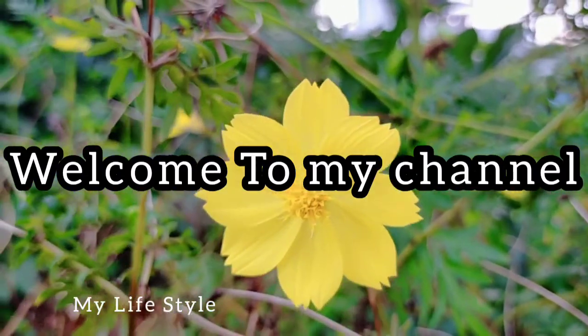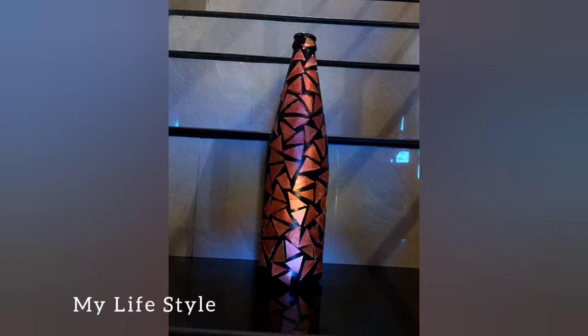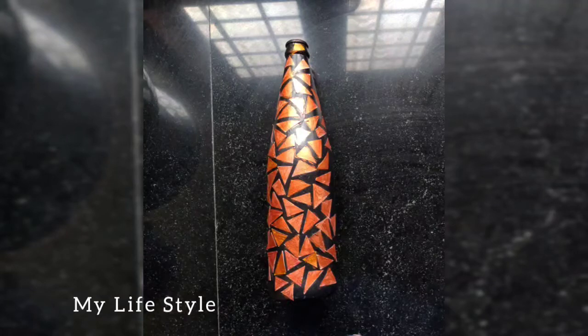Hello, welcome back to my channel. This video is a bottle art. I'm going to use a simple bottle art. It's a simple bottle art, it's very simple. We can use a bottle art. Let's start the video.